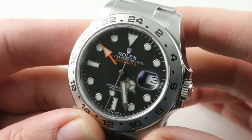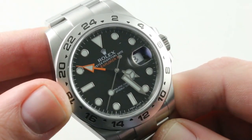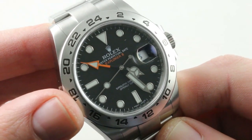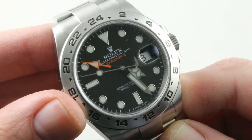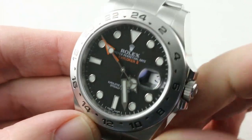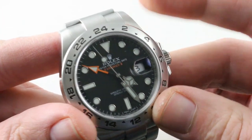Also worth mentioning: cachet and brand equity. I hate to talk about status and prestige, but it's a real thing in the luxury space and for some it will be a decision point. There's Rolex, Richard Mille, Patek Philippe, and precious little else in that upper echelon. The Grand Seiko has cachet among watch guys, but for the general public, it's still a lesser-known brand. And objectively, this watch does have a timeless quality to it — I referenced the original 1971 Explorer II when discussing this watch.